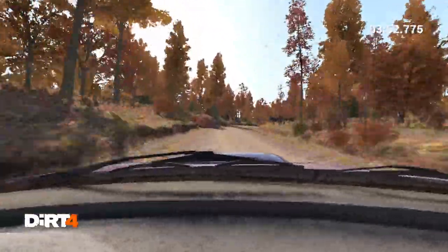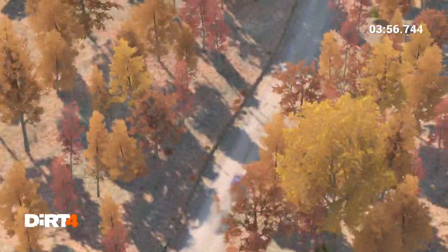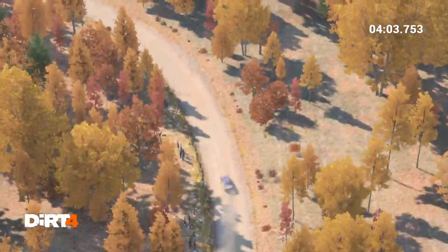Don't cut, 200 over bumps, left 4, keep in, don't cut, 200 over bumps, 100.